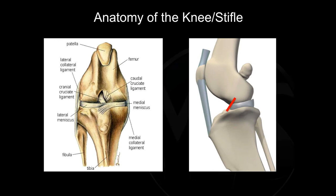This next photo is a diagram showing a side view of the knee. The red bar depicts the cranial cruciate ligament and the orientation in which it runs. That orientation will be very important as we transition into the next video to discuss some of the functions of that ligament. Thank you so much.